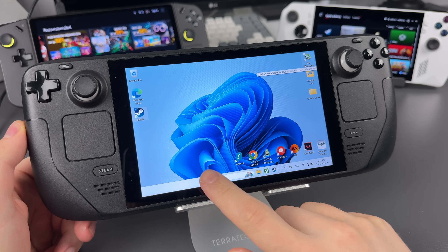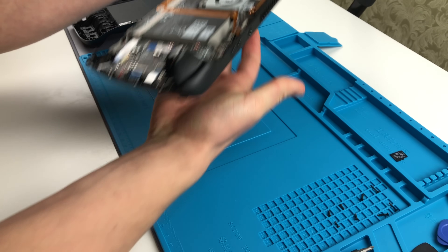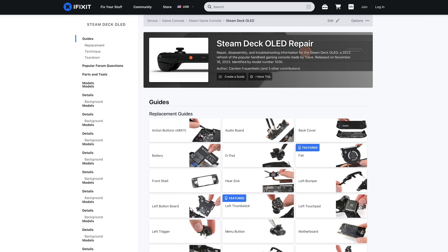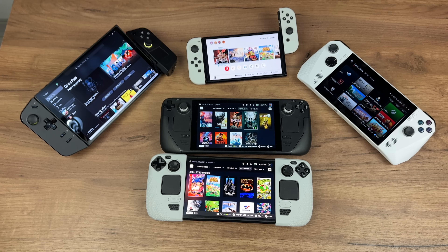If something won't run on SteamOS, you can install Windows on it, which I did after replacing the storage. Steam Deck is very repair friendly — you can open it up, replace anything you want, and there's an easy guide and official replacement parts on the iFixit website. So it's a unique combination of many devices in one.